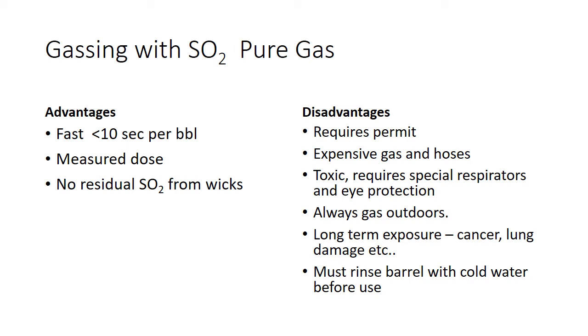Gassing with pure SO2 gas is really easy. Less than 10 seconds per barrel, you get a fairly measured dose, and there's no residual physical sulfur from wicks — wicks can actually drip physical sulfur in the barrel. The disadvantages: you have to have a pesticide applicator permit, and I think you even have to have the permit to purchase the gas. The gas and hoses are really expensive; just a canister of gas is a couple hundred dollars, and hoses can be a couple hundred dollars as well, and they still tend to wear out because SO2 gas is so corrosive.